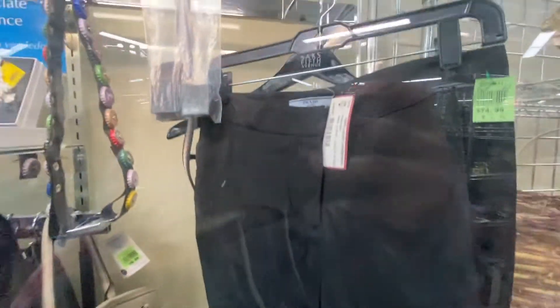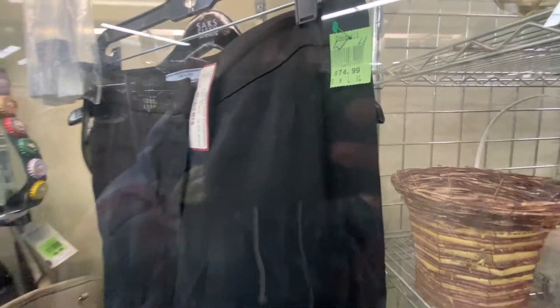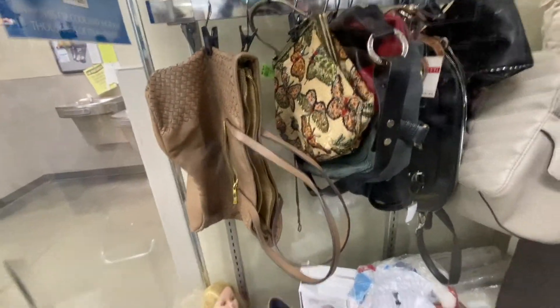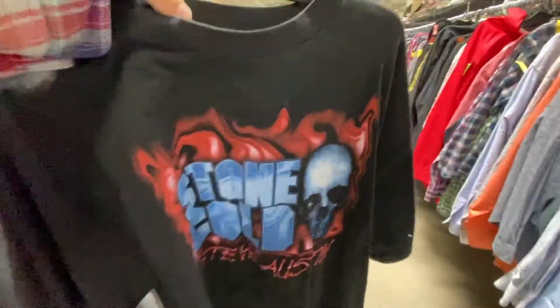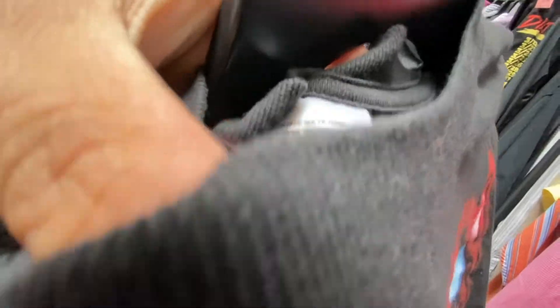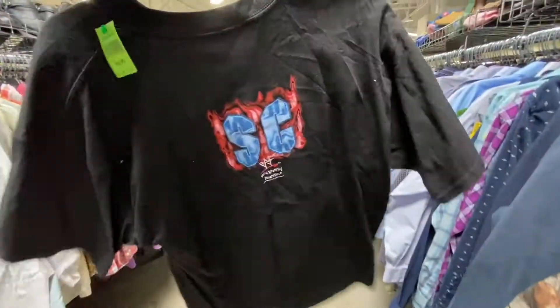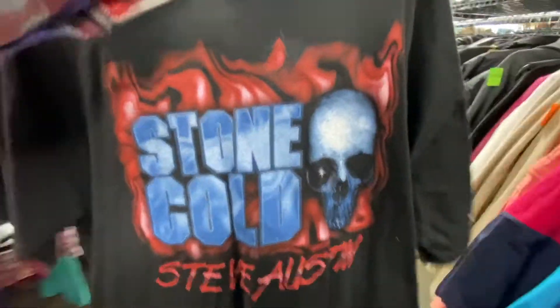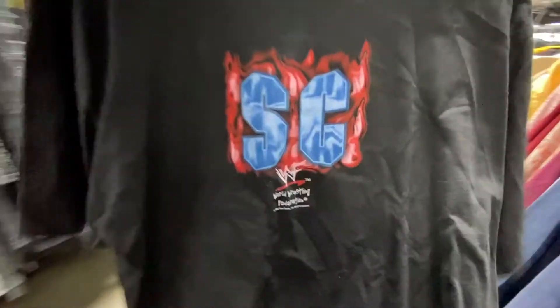At the glass case — they've got a pair of dress-out pants from Prada for $75. Then off the new racks — this is such an amazing find. No flaws at all. Nice back hit.